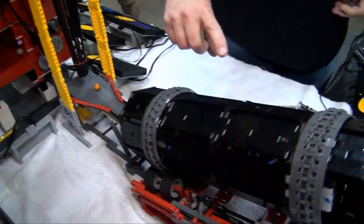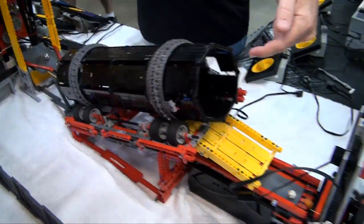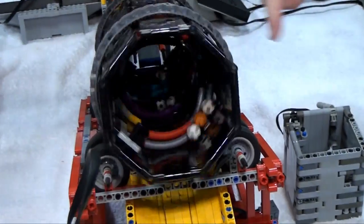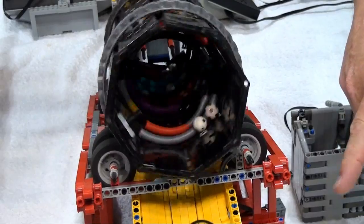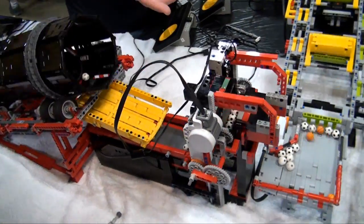From there we go into an internal spiral module — the view is on the end where you can see the balls coming up. This one's been around for a few years and works pretty well. After that they go into an NXT-driven module where motors and sensors know where the mechanism is and repeatably bring it up and down nice and slow.